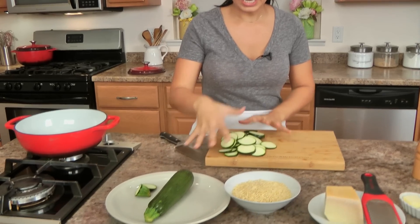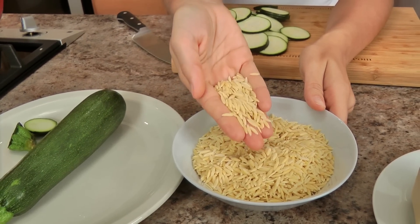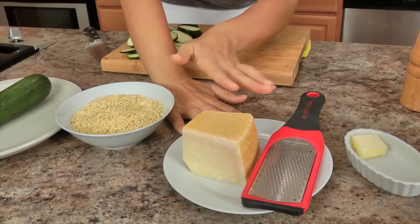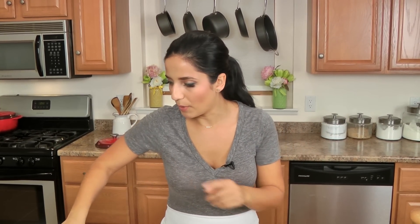To get started, you'll need zucchini — I've got some prepped but I'll talk to you about it in just a second. This is orzo, this is pasta — it's not rice but it's pasta shaped like rice. Good quality parmesan cheese is as important as air to me. A little bit of butter and some chicken stock — I'm just using water with a bouillon cube. A little salt and pepper, and you're going to need a little bit of olive oil. That's it, very simple.